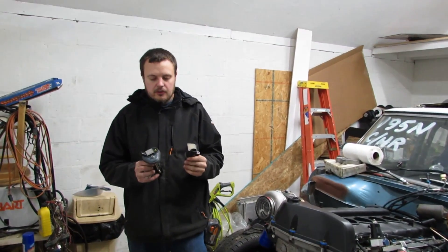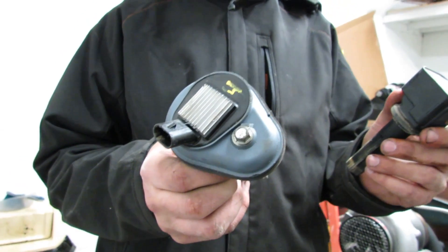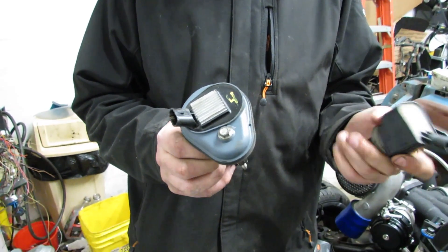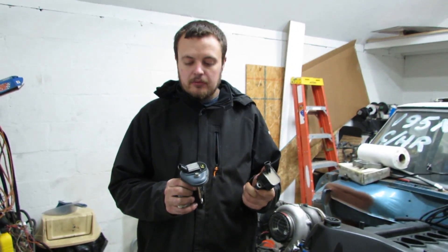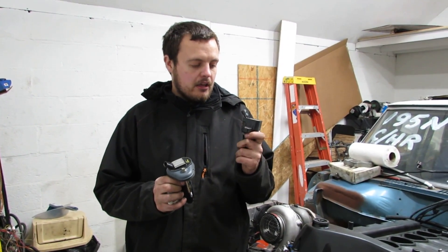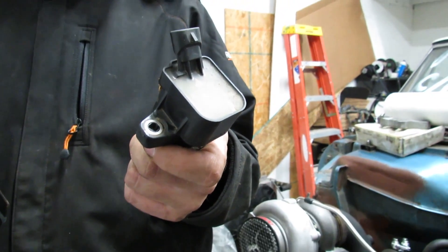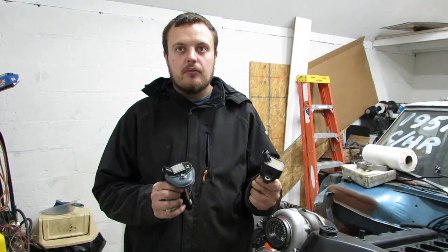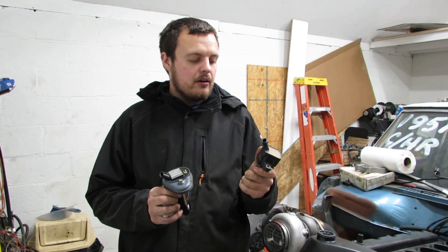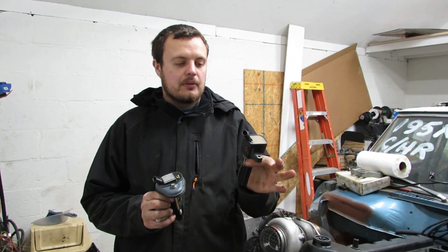First we're going to start with ignition coils. From 02 to 05, they featured these heatsink ignition coils — they have the heatsink on the top. They're generally pretty decent ignition coils. We had them up to 430 horsepower on the dyno before we started to see ignition break up. In 06, they came out with these ignition coils. I have been told that the internals are physically identical to an LS coil, and we have had these up to roughly 450 horsepower on the dyno with no signs of any issues at all. If you're going to go with a turbo application or a higher power build, I'd recommend going with these ignition coils.